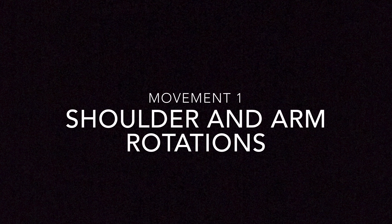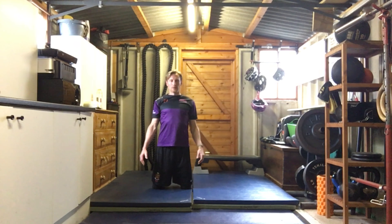The first movement is just shoulder and arm rotations. If we are sat down a lot over computers during the day, our shoulders will become rounded and hunched, so you want to open them back up just by doing some simple rotations. Try and get the full range of motion in your shoulders and keep your chest down.